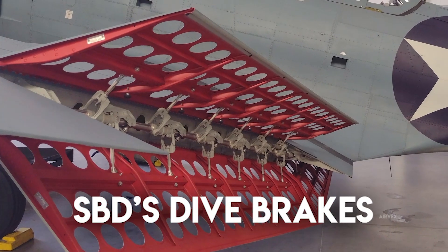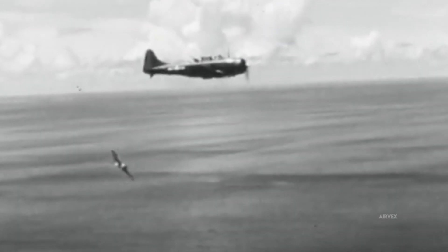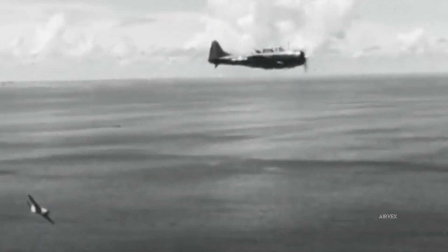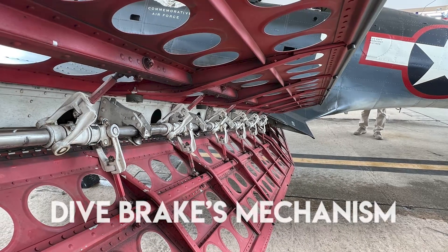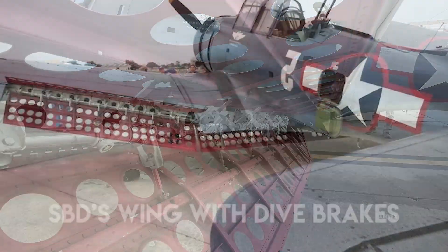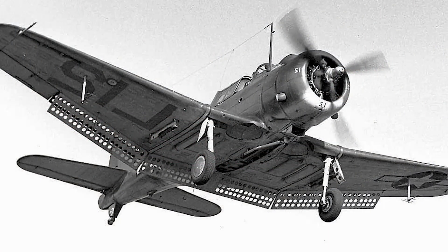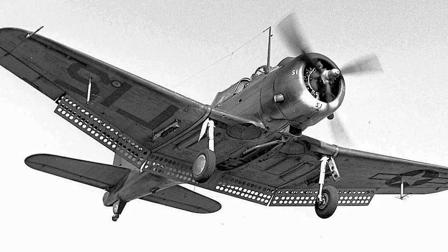In dive mode, fixed dive brakes balanced lift and drag, ensuring stability at speeds exceeding 250 miles per hour while mitigating shock loads. High-precision control surfaces were pivotal. Elevators with pronounced trailing edge deflection quickly countered nose-heavy dive acceleration, and responsive ailerons maintained roll stability. An enlarged rudder provided decisive yaw control, vital for directional corrections during aggressive dive trajectories.